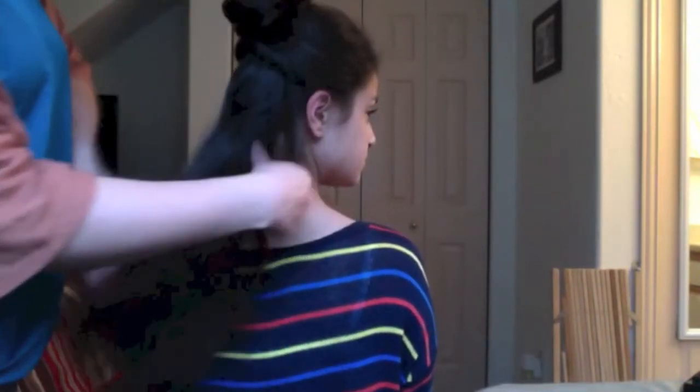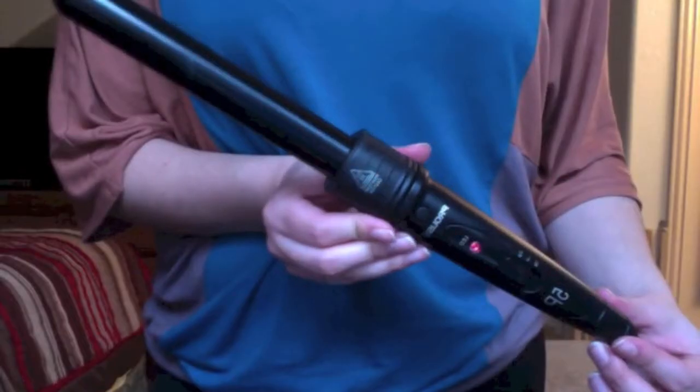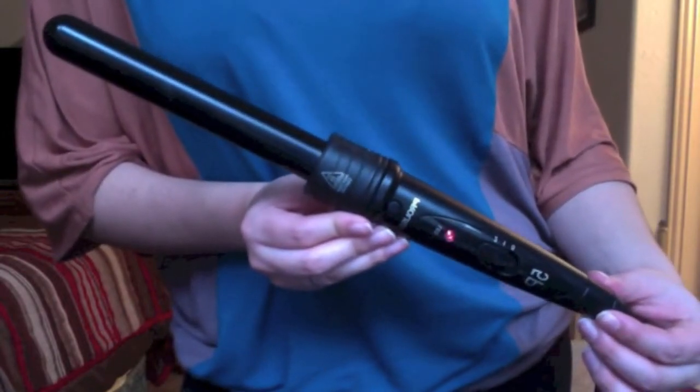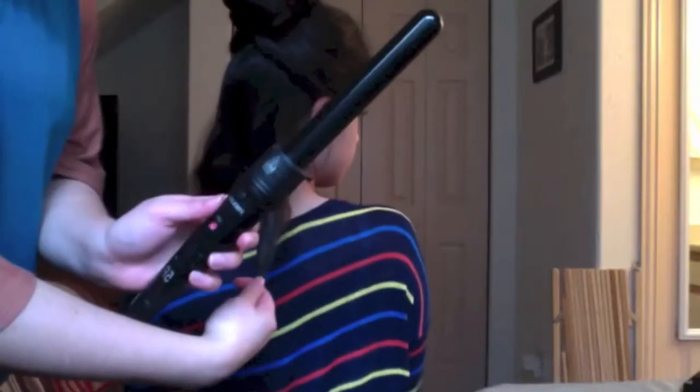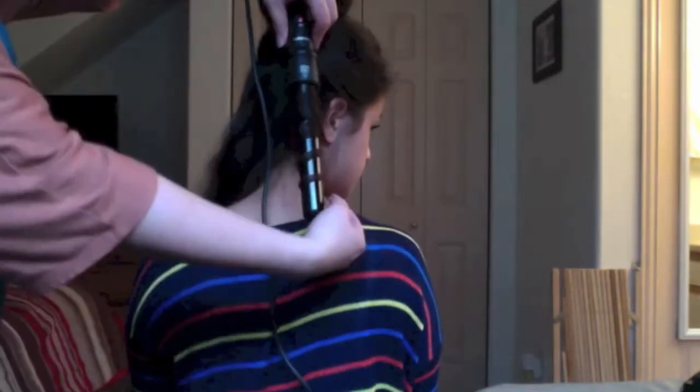So then I'm just going to separate our hair into about one-inch sections. Then I'm going to take my Prolaris one-inch curling wand, wrap it around, and hold it for about five to ten seconds. Then I'm going to hold it in my hand and let it go, and that's how the curls should look like.